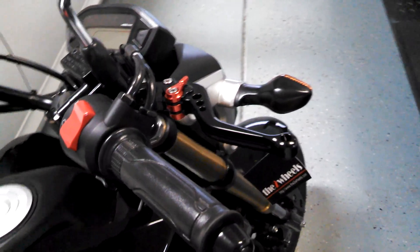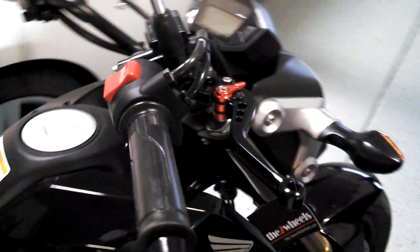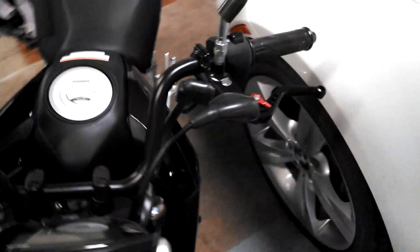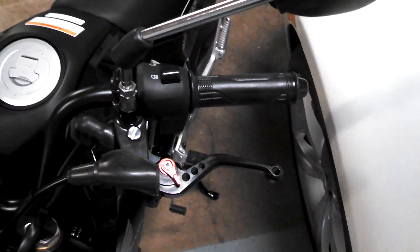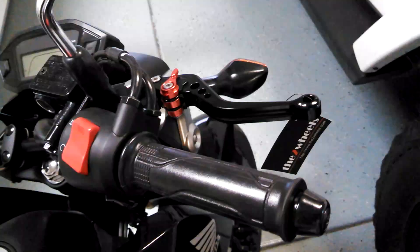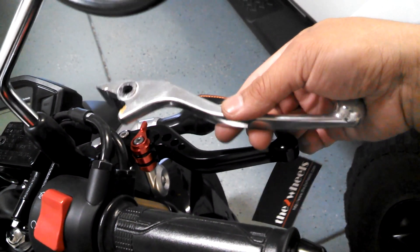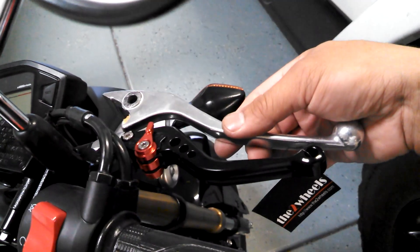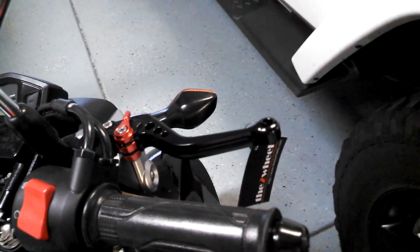Here is the finished CNC Shorty adjustable lever that I picked up off eBay — these are from Hong Kong. You can get various colors on the lever as well as the adjusters. This is my Honda Grom. At around $35, you get a really good looking upgrade on your bike as far as the look is concerned and the way it's going to feel in your hands. Thanks for watching — this is Lance, away.